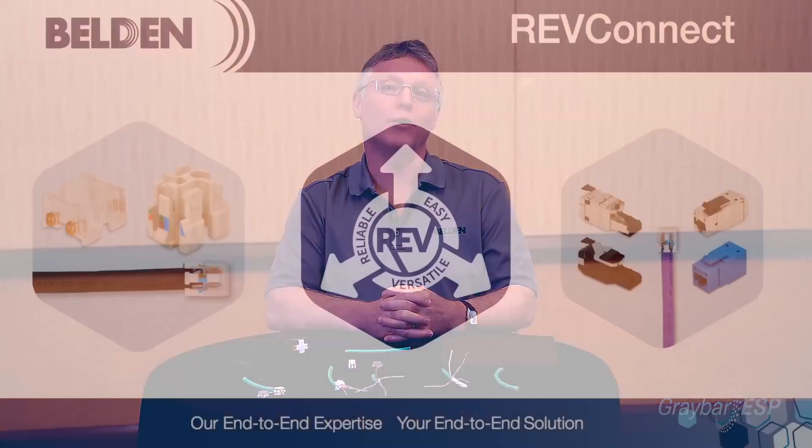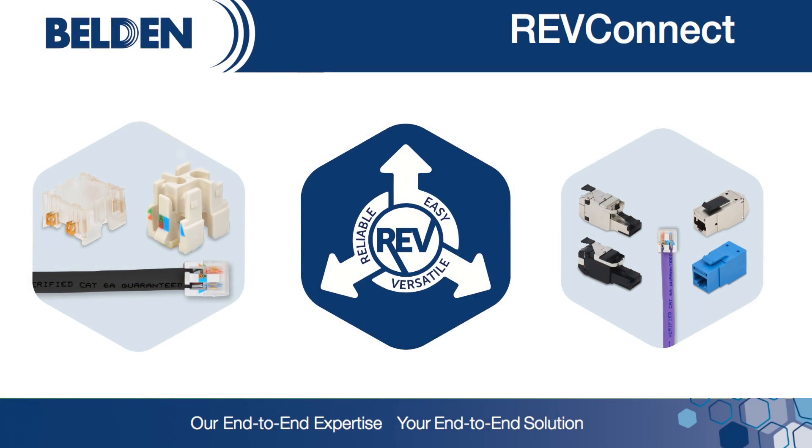Today, I'm really excited to be here and share with you the latest innovation from Belden. This is a brand new connectivity system that we call RevConnect. RevConnect — R-E-V — stands for Reliable, Easy, and Versatile.